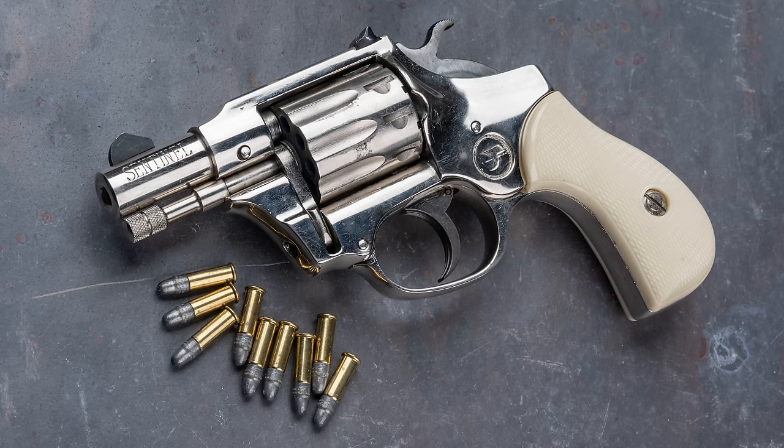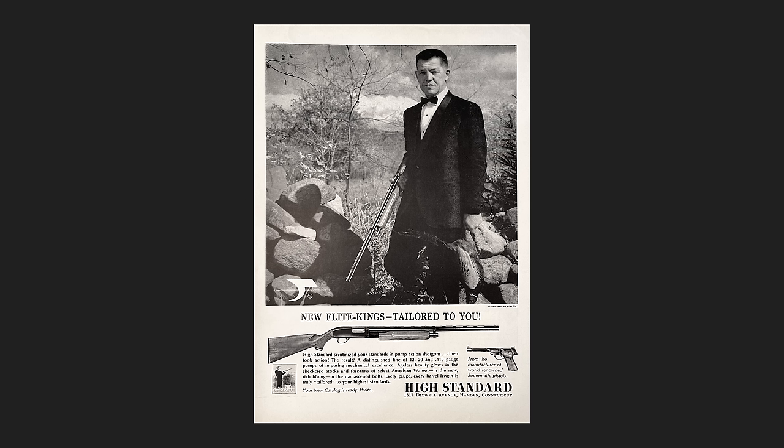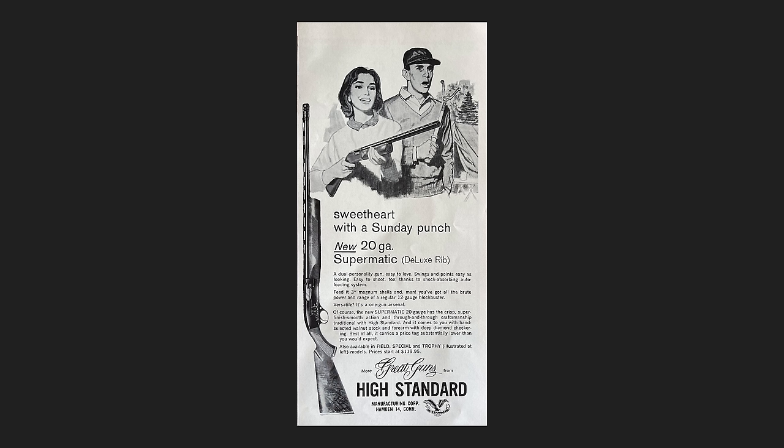They're really unique designs and generally well-made. Most of their products were intended to be budget-priced, but not cheap. They also made shotguns and centerfire revolvers and even a few rifles, but the one constant throughout the entire history of the company was their line of .22 semi-auto pistols, like this one.